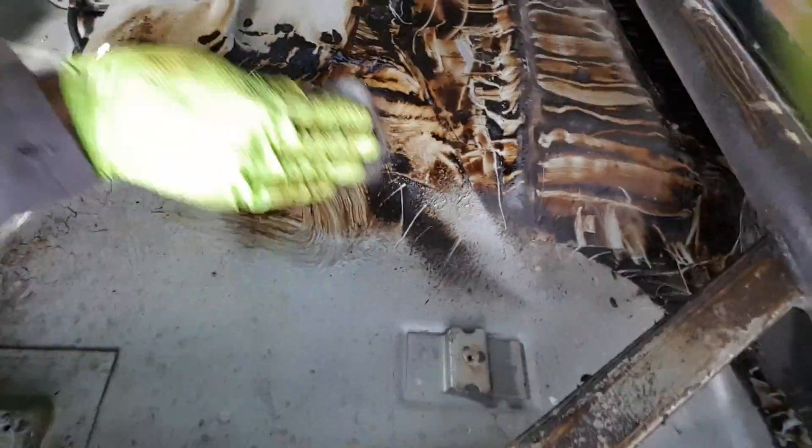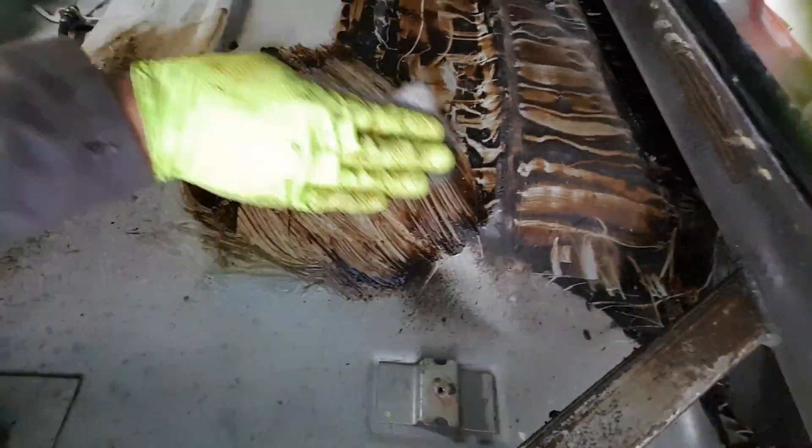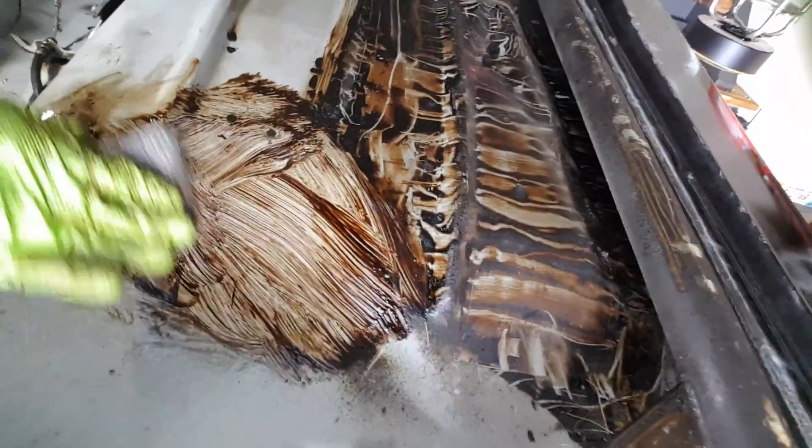On the second pass I'm just using some steel wool here, and you can see the rubber just turns into nothing with very little effort.